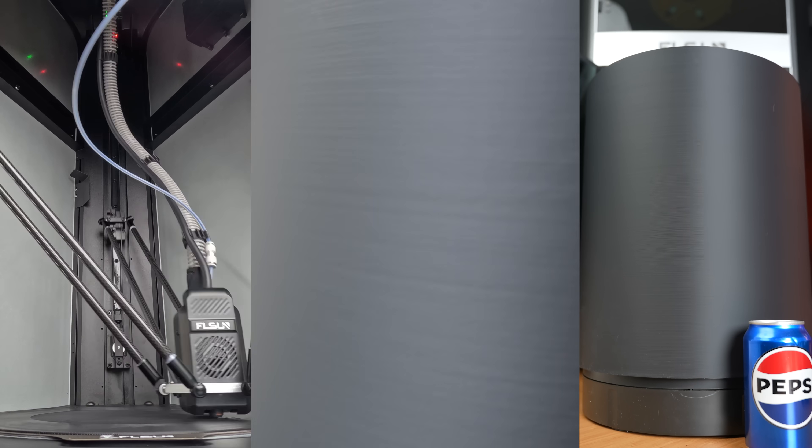Just remember, always safety first. Filters can be replaced every two months or so depending on usage.